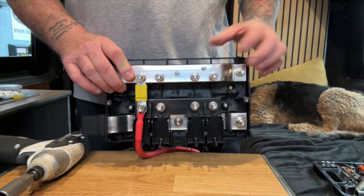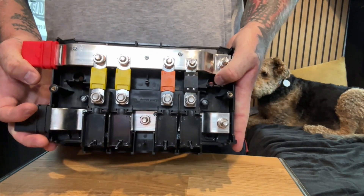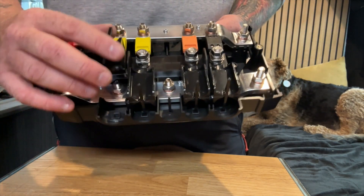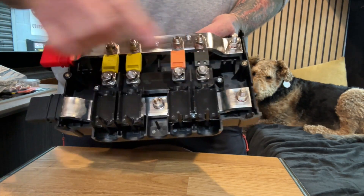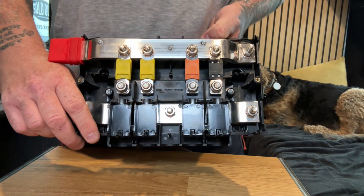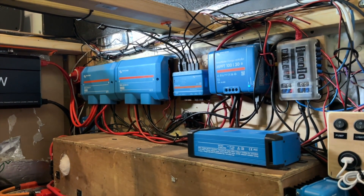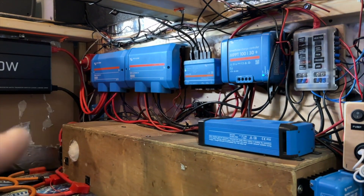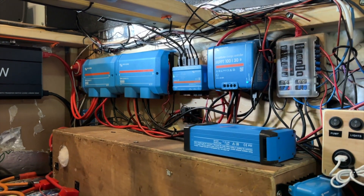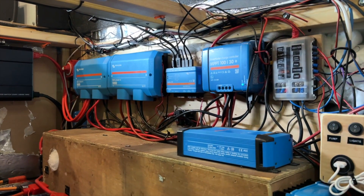I'll show you what it looks like once it's fitted. That's basically what it will look like with all the fuses in place — underneath will be your negative cable coming in, and then your positive cable coming into the fuses, so that allows your bus bar to be fused and protecting your electrical system. I've been busy all day and just wanted to get it done. My two Lynx Power-Ins, which have been converted to Lynx Distributors, are now in. I've got about six different loads coming off those distributors and they're all individually fused.